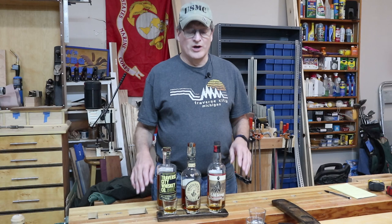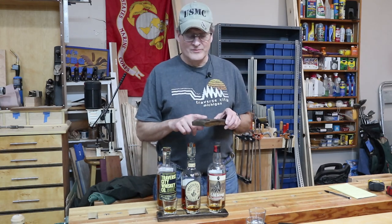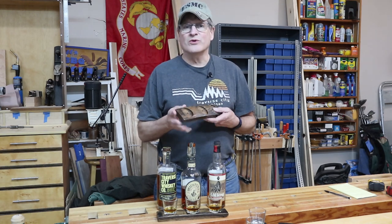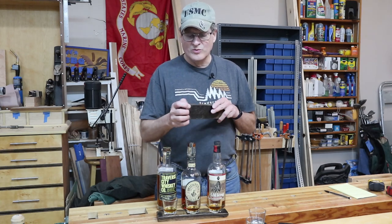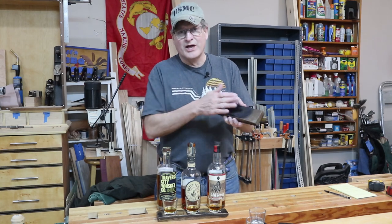This project turned out really well. You saw where I put on the stain — the nice dark finish gives it that antique oak look. I hit it with three coats of polyurethane, wiped that on and hit it with 320-grit in between, so this is nice and smooth. They sit really nice because I've taken the bottoms and flattened them out a little bit.